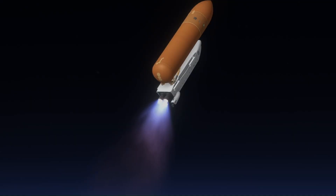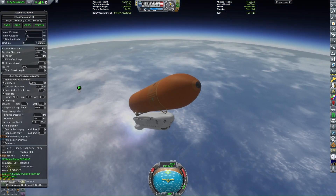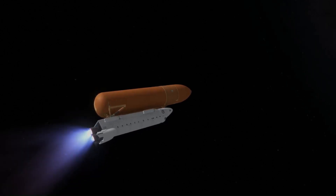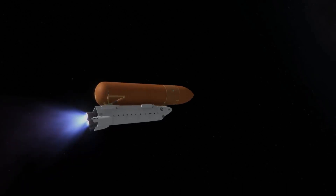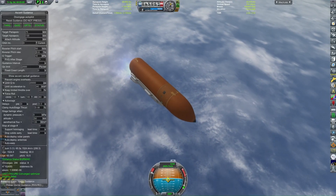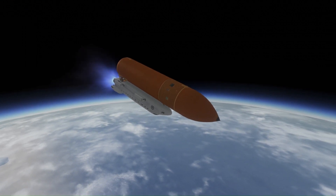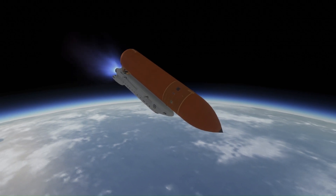Another big difference between the proposals is which orbiter would be used. For this video I'm using Columbia. There are tons of proposals that used Enterprise, which was a mock-up space shuttle that never had a thermal protection system installed. A key part of these Winged Disk Orbiter proposals was that the orbiter would be stripped of anything needed for re-entry: the wings, the thermal protection system, and even some of the forward RCS thrusters.